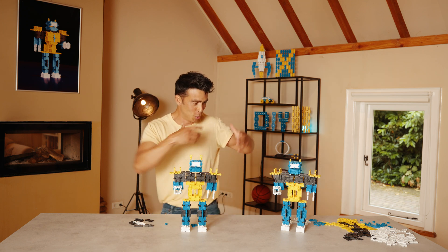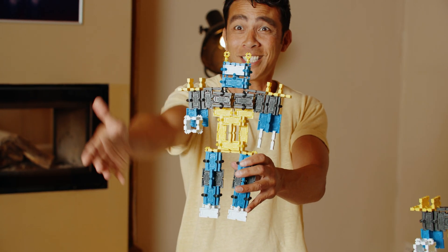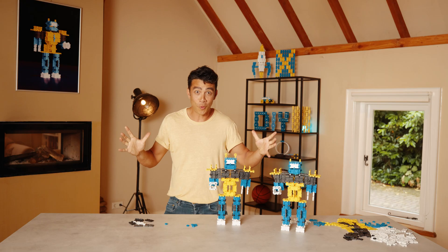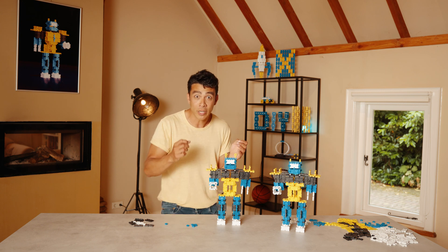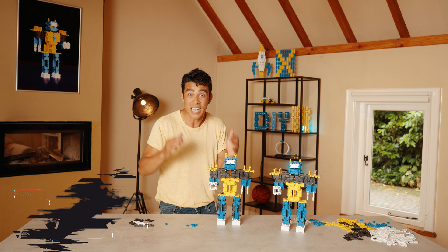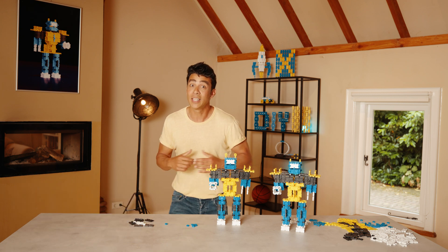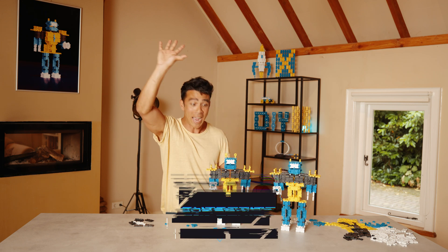And then, ladies and gentlemen, boys and girls, let me present to you Robert's brother — Richard the Robot! Yes! Beautiful. So this is Robert and this is Richard. I'm very curious about all the creations that you are going to make — make your own robot and share it with us using the hashtag 'That's a Reaction.' If you like this video, like, subscribe, and comment below. See you next time, bye!